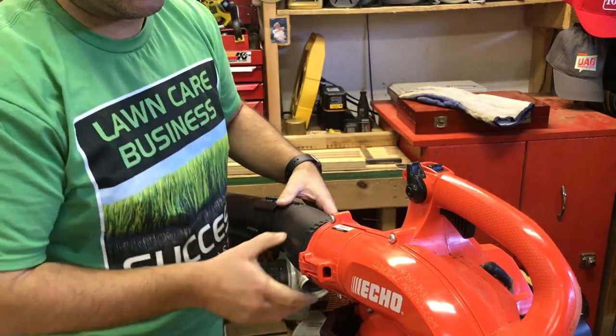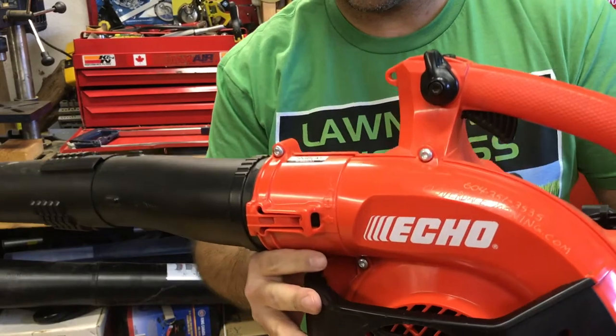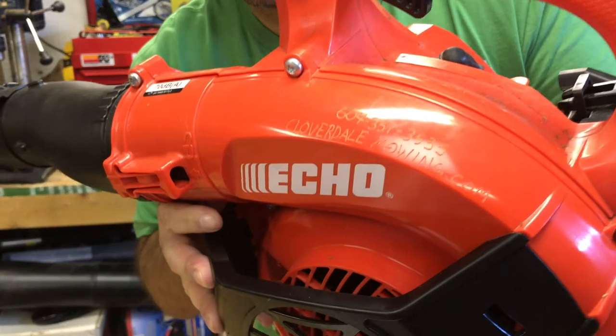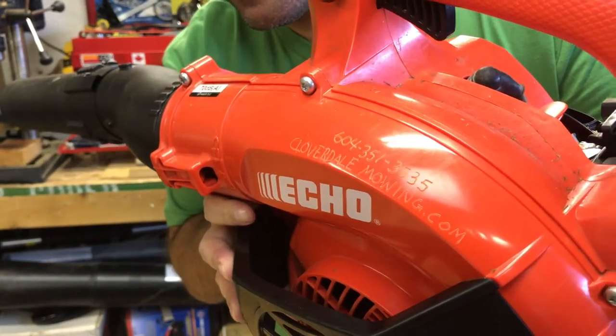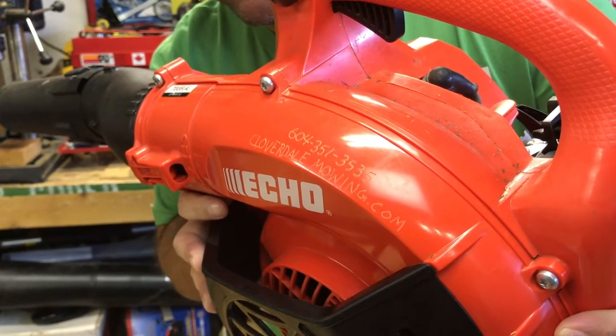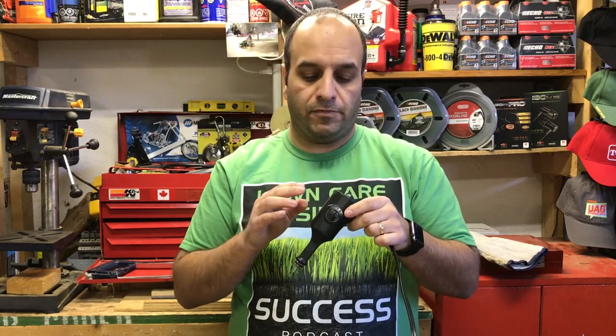So there you go, guys. You can see that's pretty easy to do. Let me lift it up to the camera and get a better angle on that. You can see I put my website address and the company phone number. It's very easy to use one of these little engravers — it goes through especially the plastic parts of your equipment very, very easily.